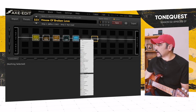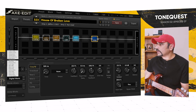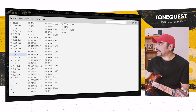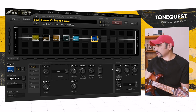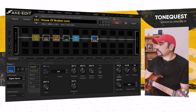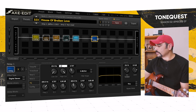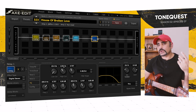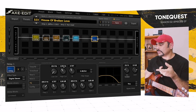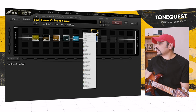Next, the delay — digital studio is my choice. Tempo set to 1/8, the tempo is around 78 BPM. Feedback at 20% gives roughly one repeat. Mix pushed up to 25%. For the EQ I always use this trick: bring down the high cut so the delay repeats don't interfere with your actual playing too much — a very handy trick I use in pretty much every preset.